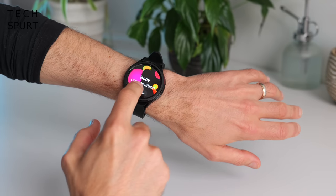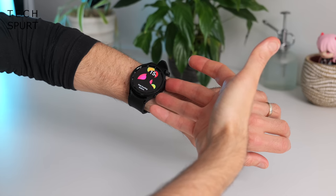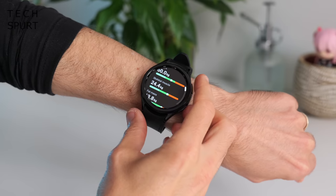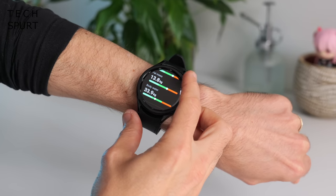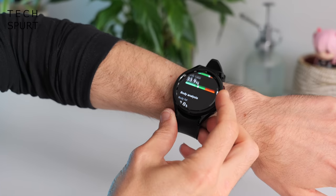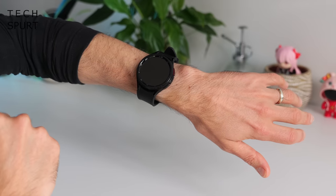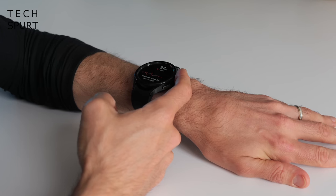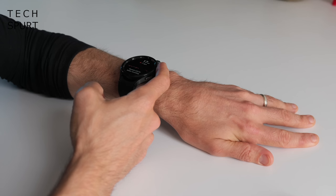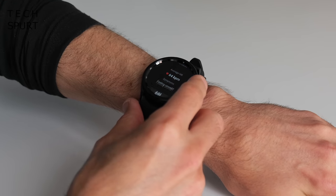You've got all the usual health tracking shenanigans, including body composition — sticking your fingers on those buttons and keeping relatively still to get a breakdown of your fat and muscle ratio. You can also check blood pressure, and there's an ECG function which just involves resting your arm on a table and placing a finger on the home button gently. Apparently I don't have any obvious heart defects — thank goodness. The watch then generates a report on your phone which you can share with your doctor if needed.